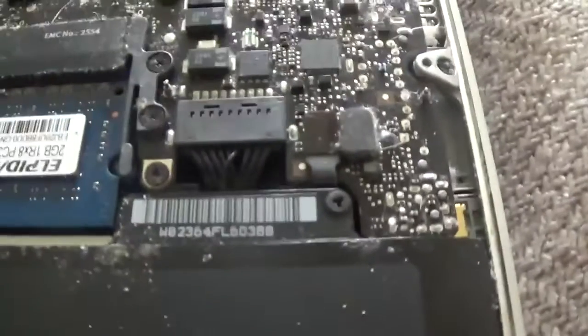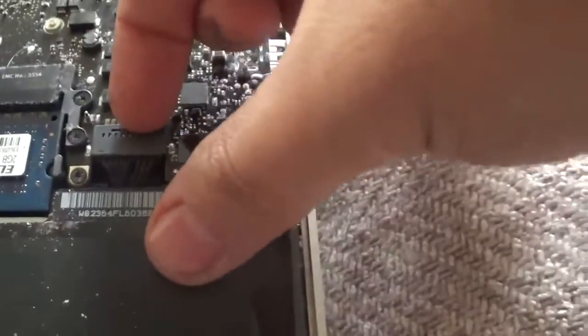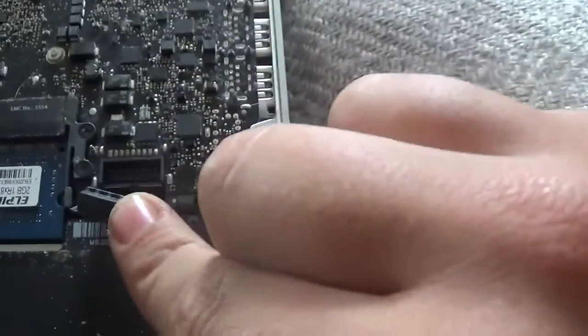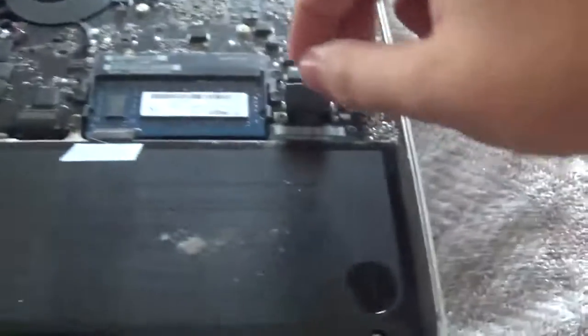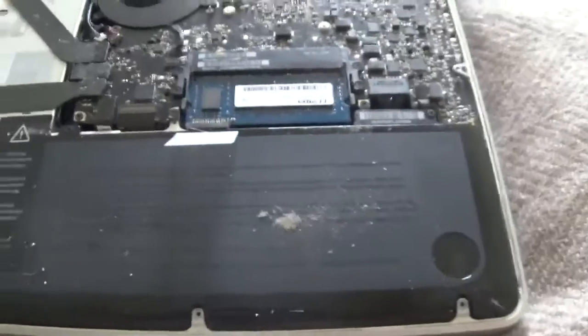that's where the actual battery connects in. If you peel that up just with your fingers — be careful not to break anything — you can peel that up and that comes out, and that has now disconnected the battery. Now when I plug that back in, that's what fixed my fault just by doing that.